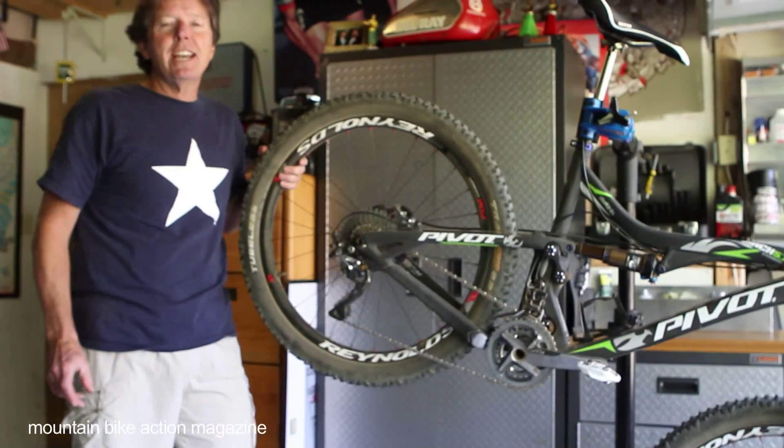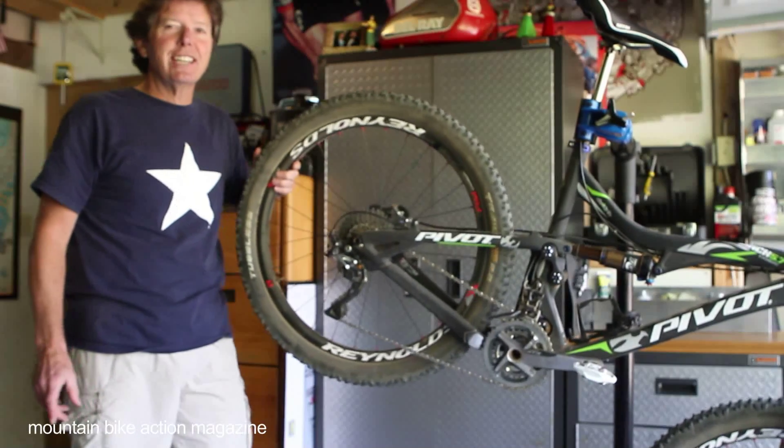That's been the Mountain Bike Action Tech Minute. Thanks for tuning in and we hope you tune in again real soon.